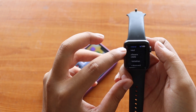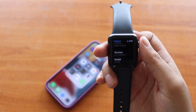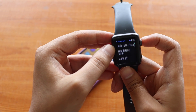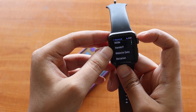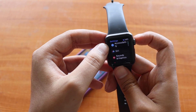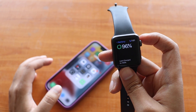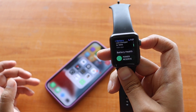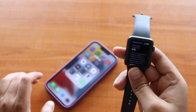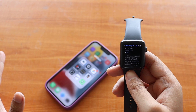Going to Settings on the watch itself, under General > About, you can confirm it is running watchOS 8.7.1. Checking the battery option, the battery is currently at 96% and the battery health is at 97%. I've been using this Apple Watch on and off for more than two years and it has been performing great.